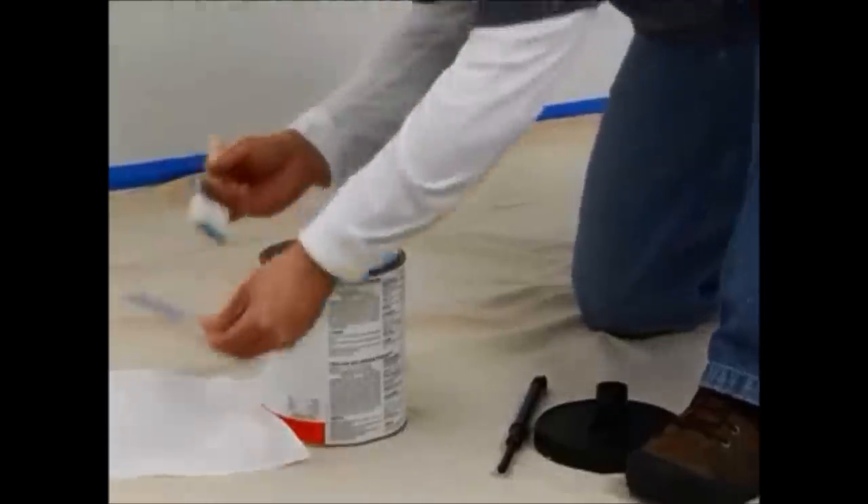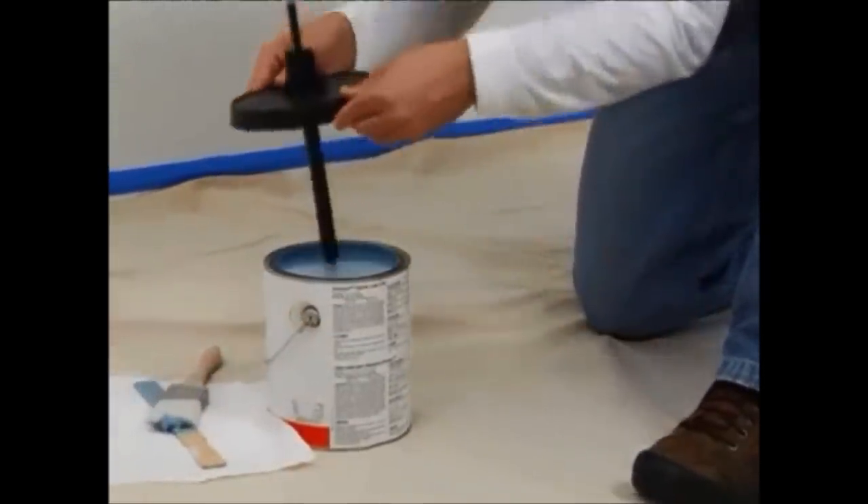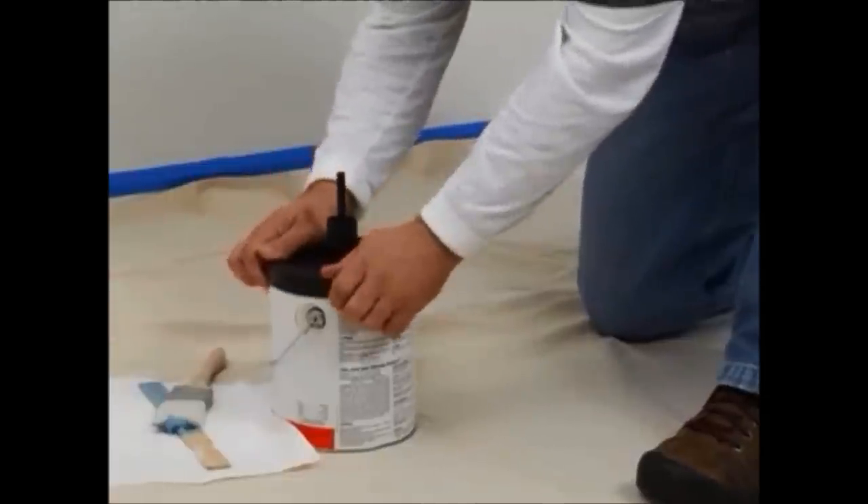Now, to begin painting, first be sure to stir your paint. Then insert the fill tube into the paint can cover and snap the cover onto the can.